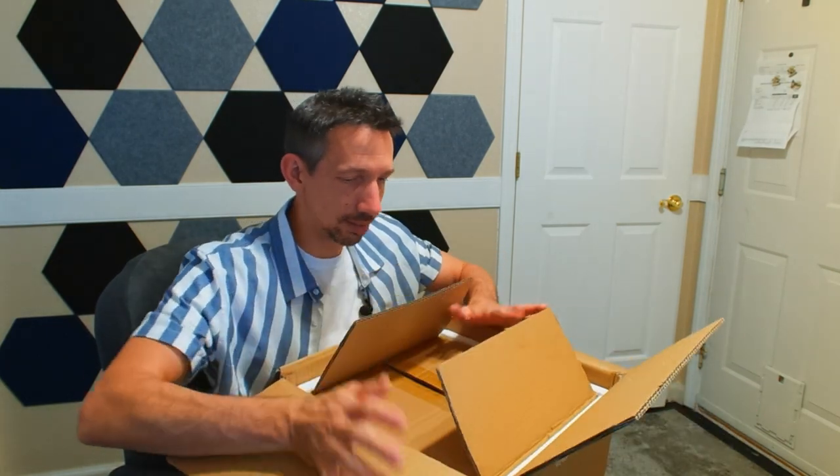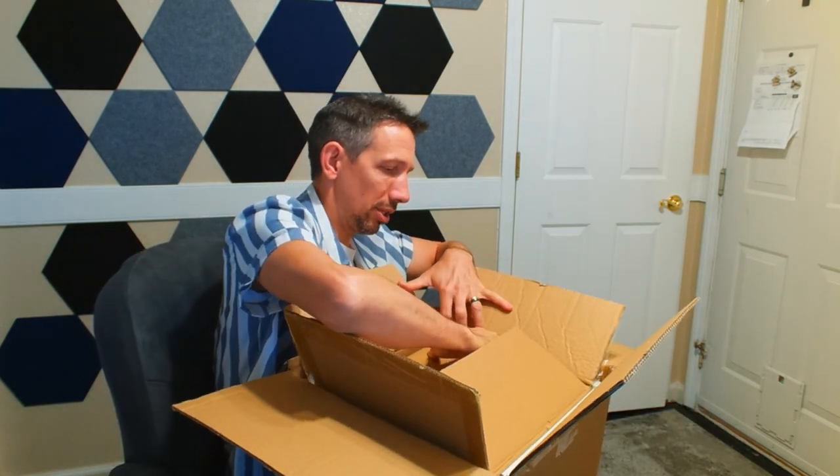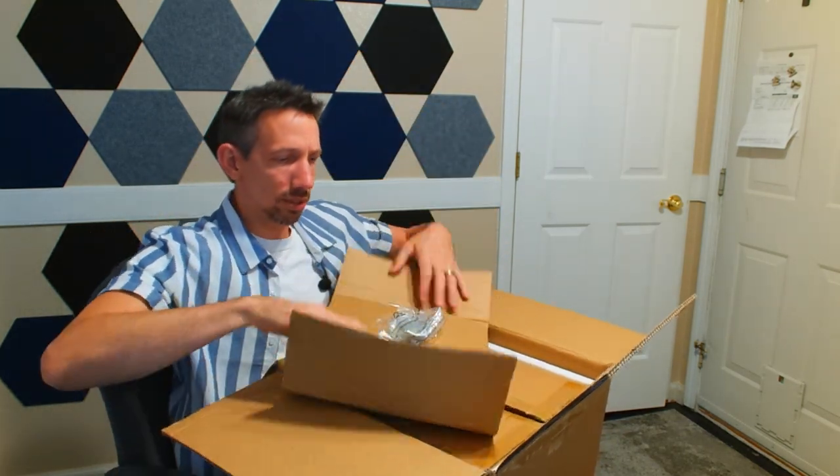We got a box in a box. This is well wrapped. These things are sturdy, heavy duty.